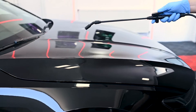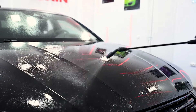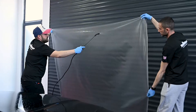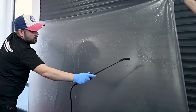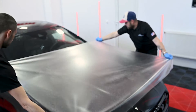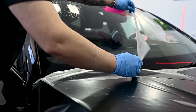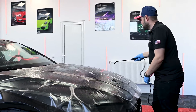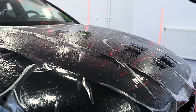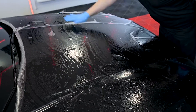Then we apply the solution over the hood, and we do the same thing on the PPF. We apply the PPF nicely over the hood and we're cutting the excess, especially the part against the windscreen.